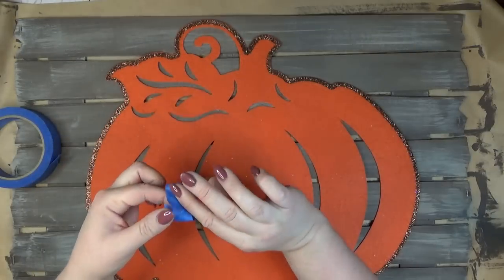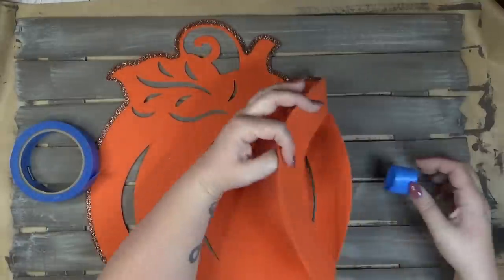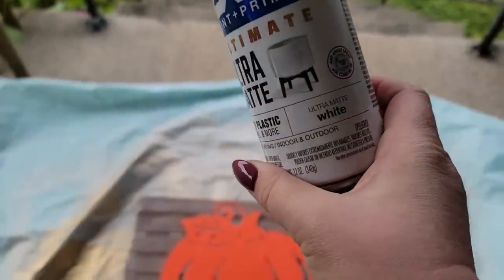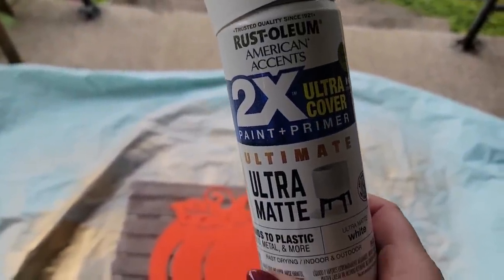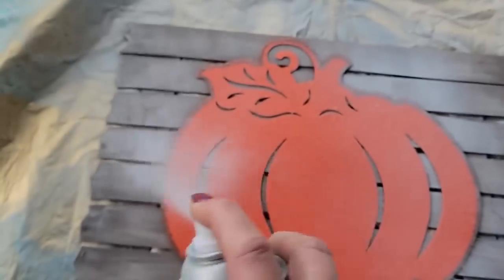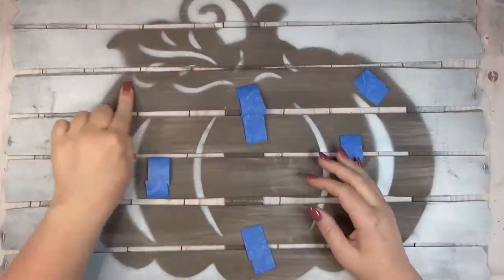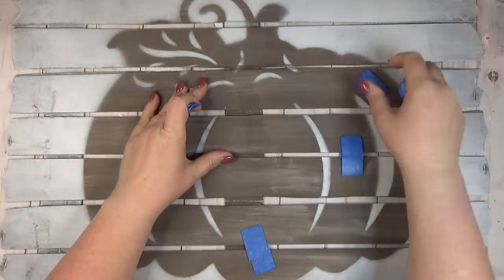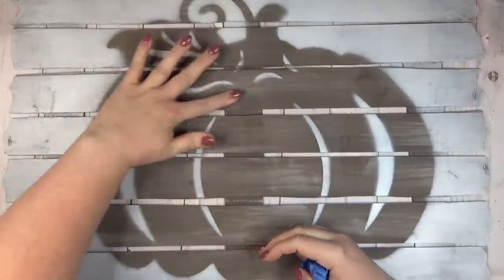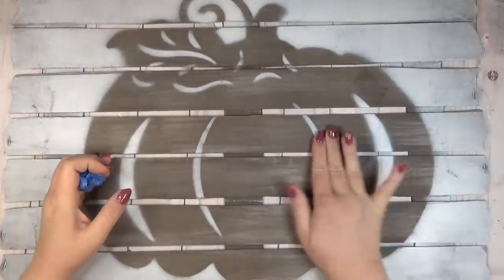I needed to take the sign outside to spray paint, but I was afraid the felt pumpkin would blow away, so I made a few loops of painter's tape and stuck the pumpkin down to the sign. The spray paint I used is Rust-Oleum in an ultra matte finish in white. I gave one light coat to the entire sign, making sure to get in between all the openings on the pumpkin. Once dry, I peeled back the felt pumpkin, removed the painter's tape, and my image was revealed. These would make really nice gifts, especially if you personalized them with a family name or monogram.